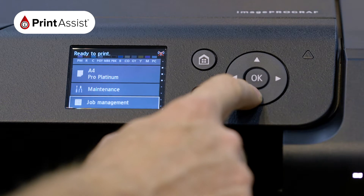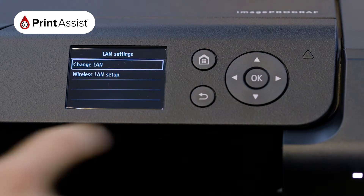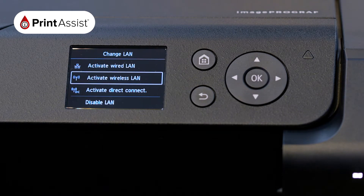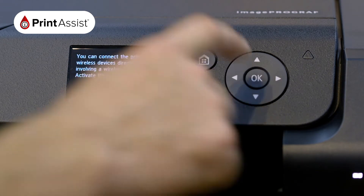Using the arrow keys and the OK button, select the LAN settings menu, followed by the Change LAN option, then choose the Activate Direct Connection menu and select the Yes option.